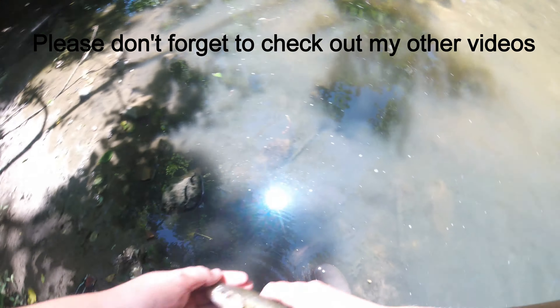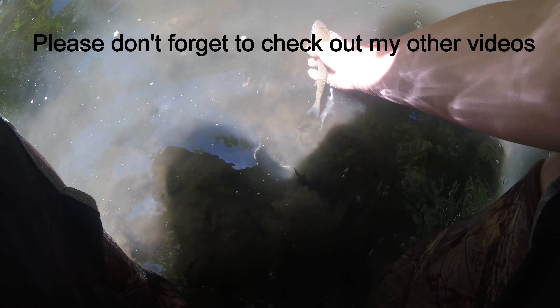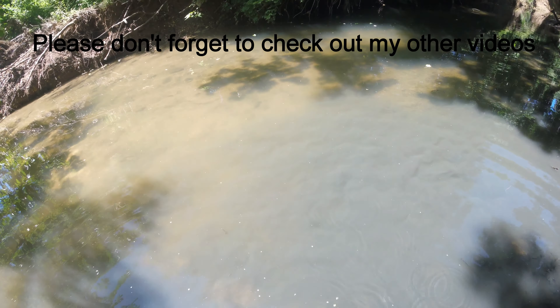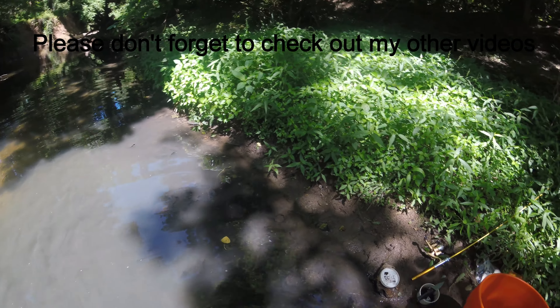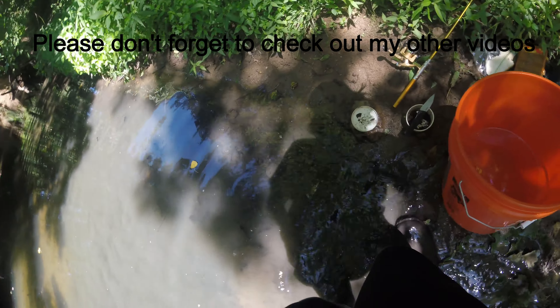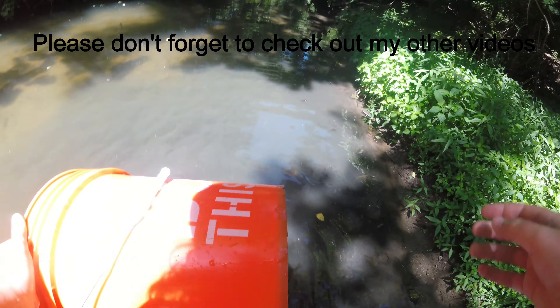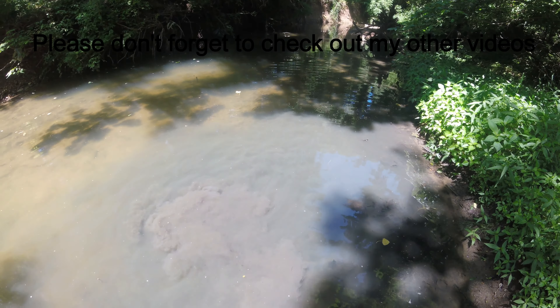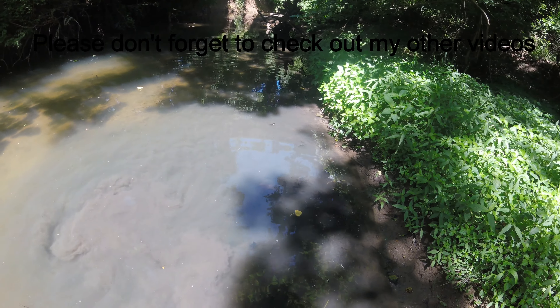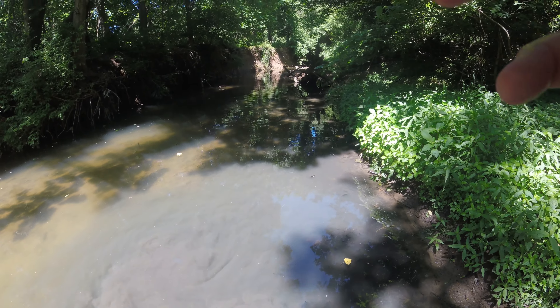There's the second little bluegill — off he goes. Now let's grab the third bluegill right here, another perfect little guy. Those are all perfect bait for bass and catfish and stuff, but I don't normally keep the fish. There's the fourth little bluegill. And that's the last bluegill — that's five. Now let's grab the creek chub. This is the smallest of all the creek chubs — there he goes.